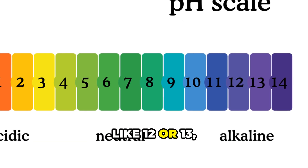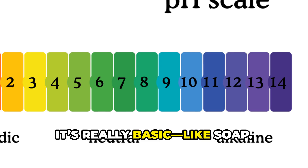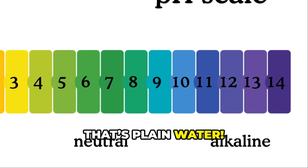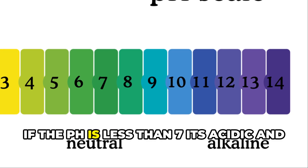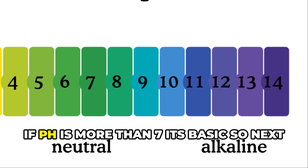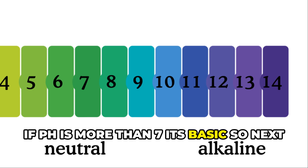If it has a high pH like 12 or 13, it's really basic, like soap. And right in the middle at 7 is neutral — that's plain water. So in general, if the pH is less than 7, it's acidic, and if the pH is more than 7, it's basic.